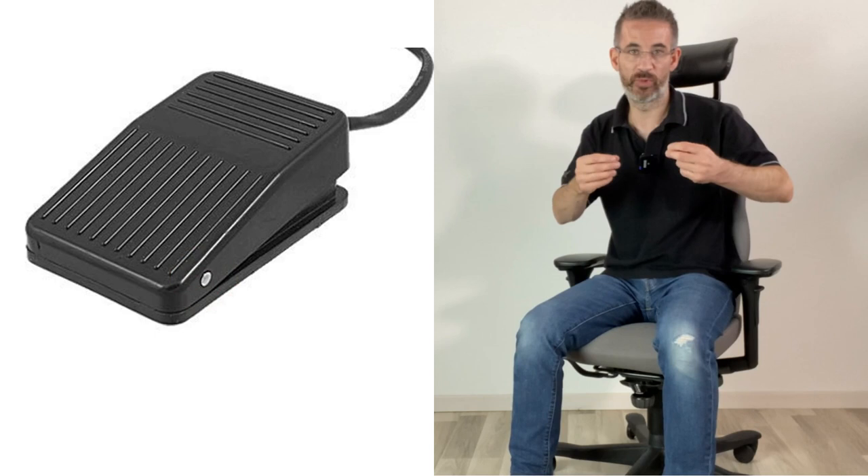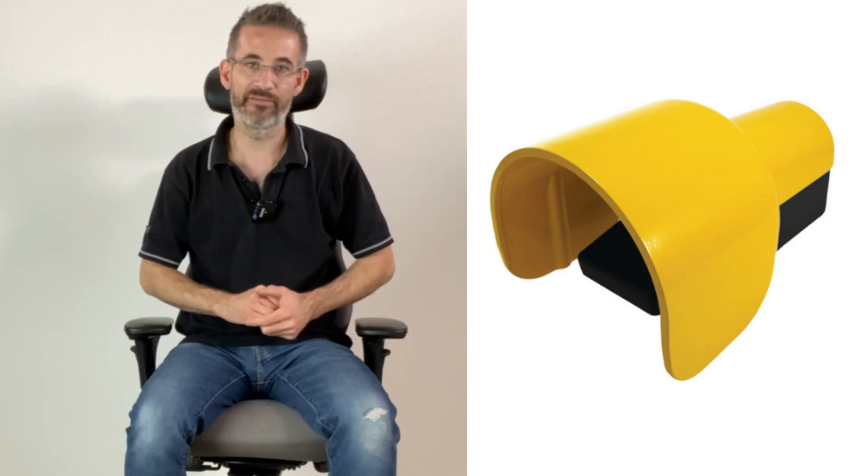Let's get started by looking at the different types of foot pedals. Basically, we can recognize two families. One family is where the hinge is at the front of the foot pedal, like this one, and the other family has the hinge at the back. If the hinge is at the front of the foot pedal, you can really keep your heel on the floor and have a micro movement of your toes — you don't need to raise your foot too much. On the other hand, if the hinge is at the back, usually the extension movement of the foot is more pronounced and that can lead to more ankle strain.